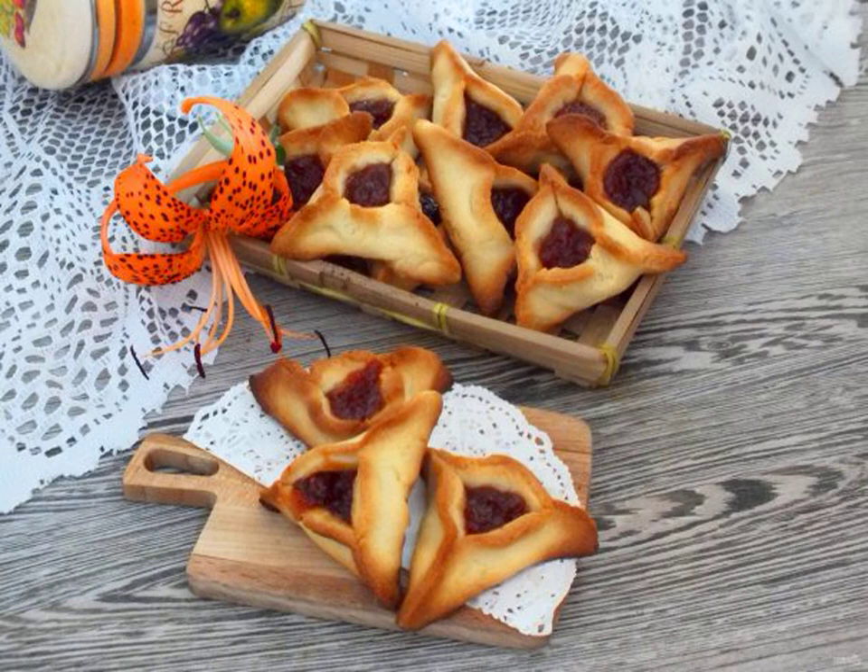Shortbread pastries are baked by many housewives. On this occasion, I offer a recipe for shortbread cookies with filling. It has an affordable set of products and will not take much time. Take a note of the recipe.